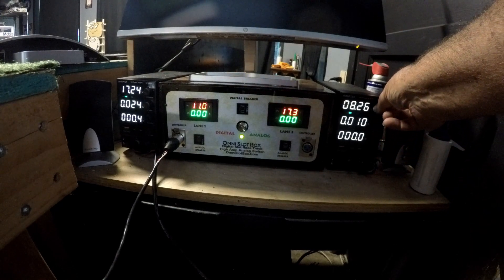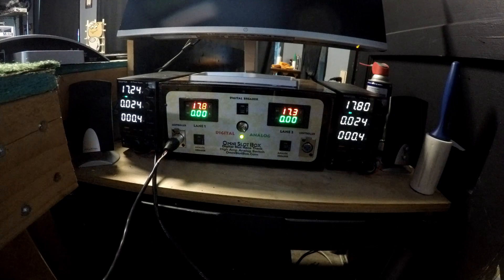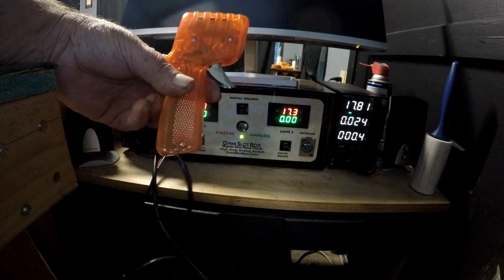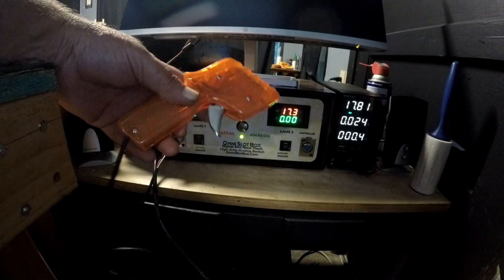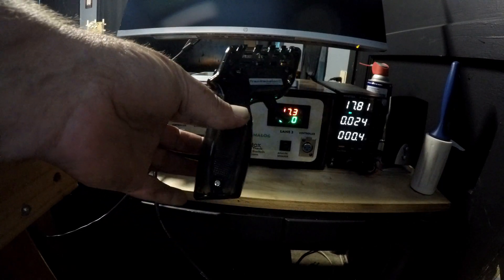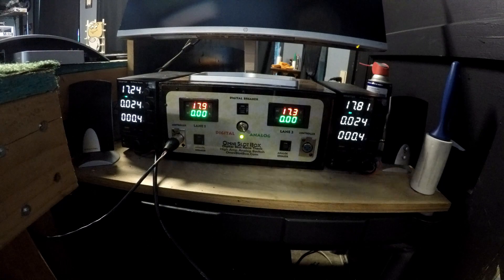I have two power supplies, one for each lane, so you can adjust your voltage — if you have a kid or a new racer you could dial that down for either lane. I have an old Parma controller I'm using right now until I get an SP3 or something more robust. For analog I'm using this old Parma from the 90s, and for digital I have a Franken Slot wireless controller.